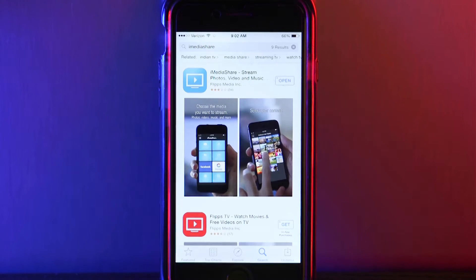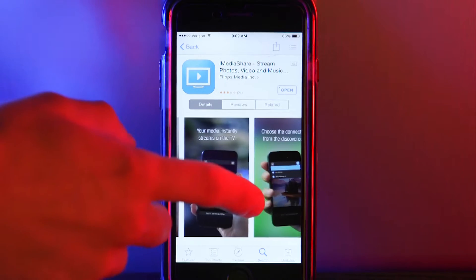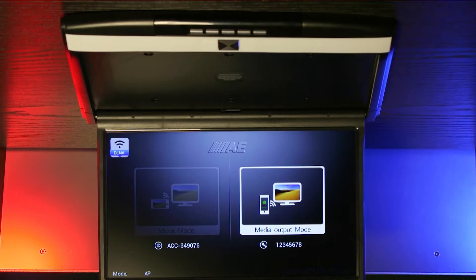The first thing you need to do is go to the App Store on your device and download the app iMediaShare, which is a great free app used to stream media wirelessly.